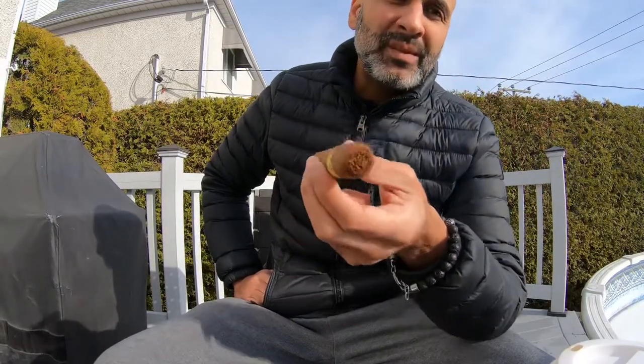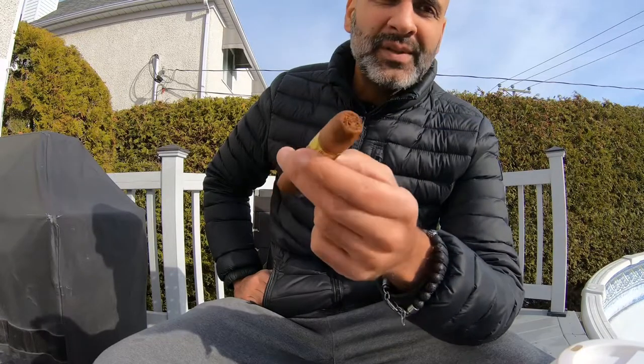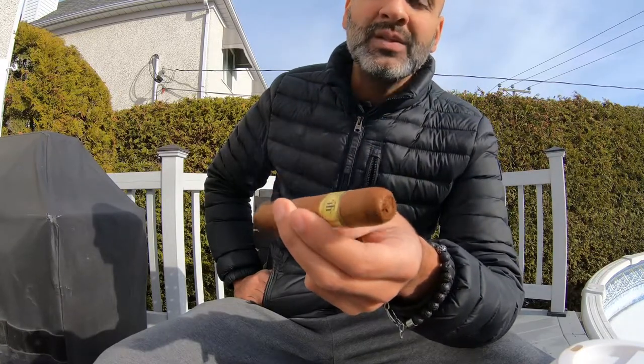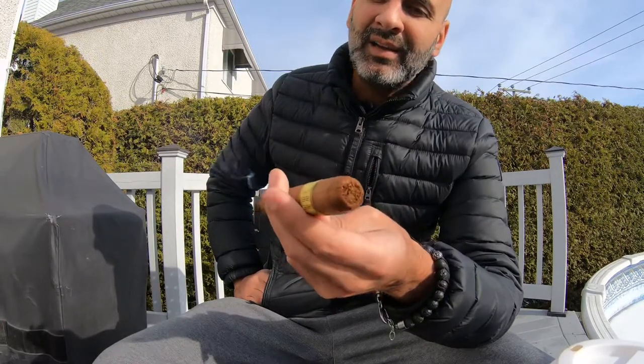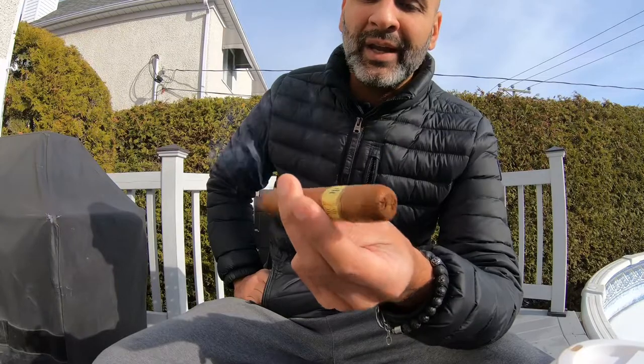You noticed I tried to twist the pigtail — it was a fail. I always love to try the pigtail first before cutting because there's a purpose for it, but for some reason it was a bit too dried up, so it didn't work out. Cutting it made it much better though. The draw is great.